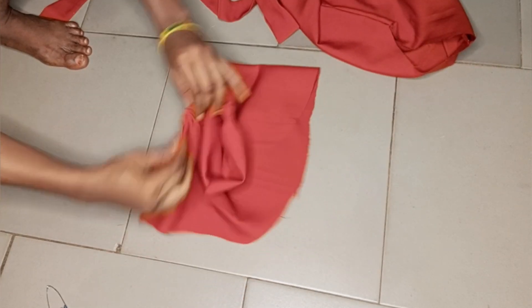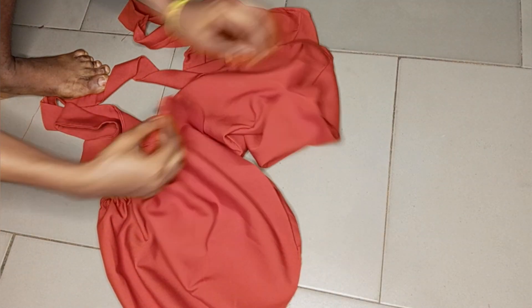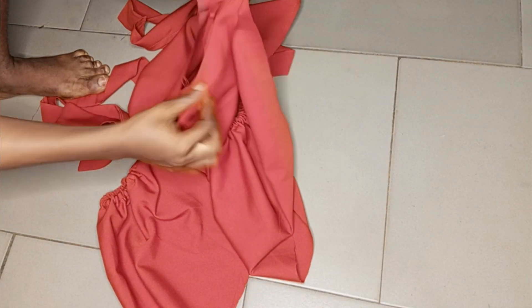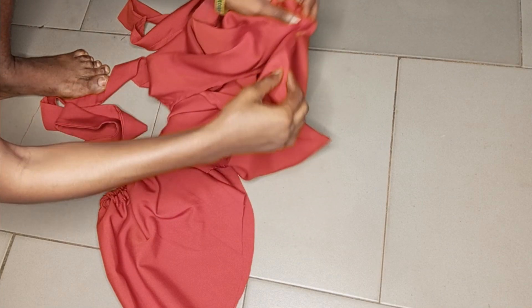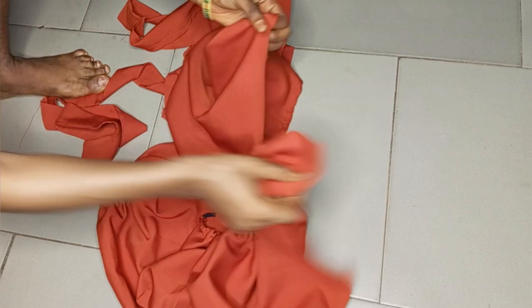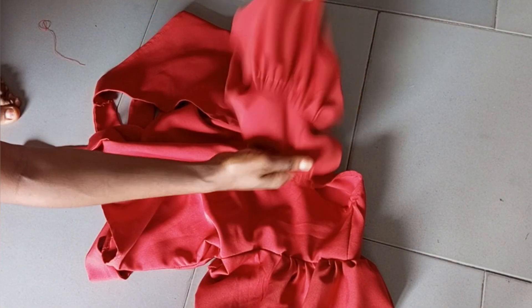After inserting the elastic, make sure you stitch it down so it stays in place. Now fix the sleeve into the bodice — open up the armhole so you can place them right side to right side. The sleeve is wider than the armhole, so you will need to gather at some points. Sew to an extent, then gather the remaining fabric to fit into the armhole. I'll do the same thing for both sleeves.